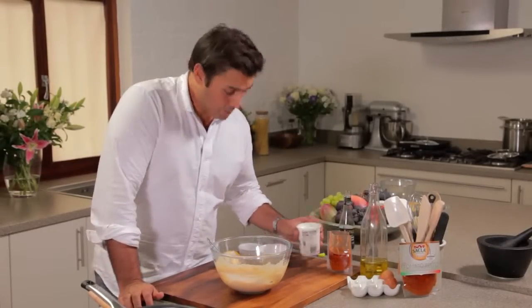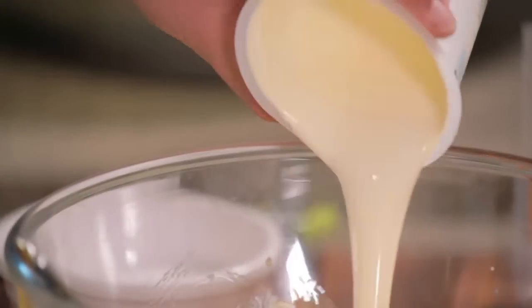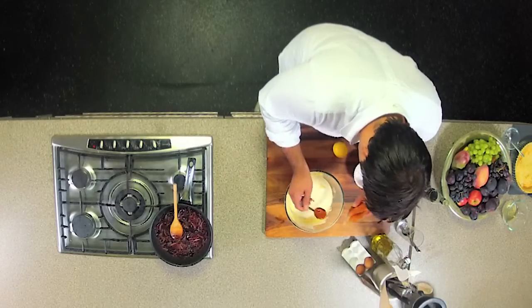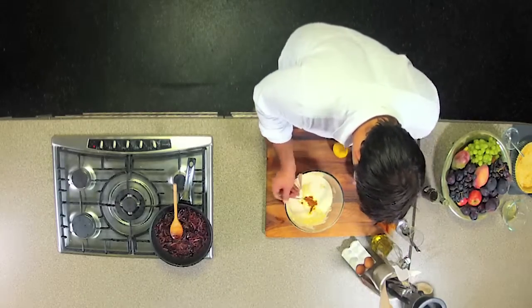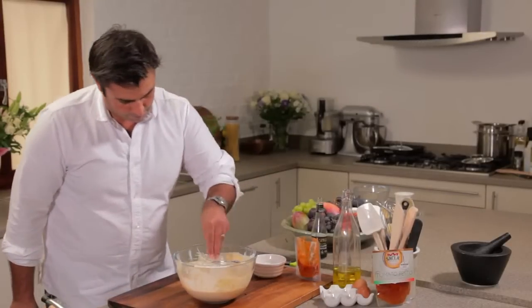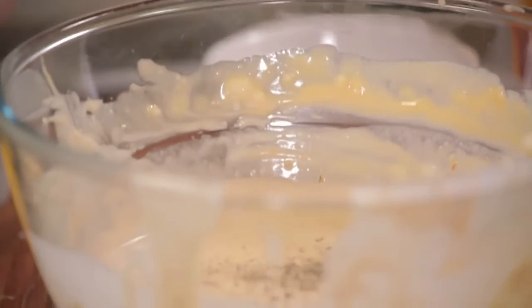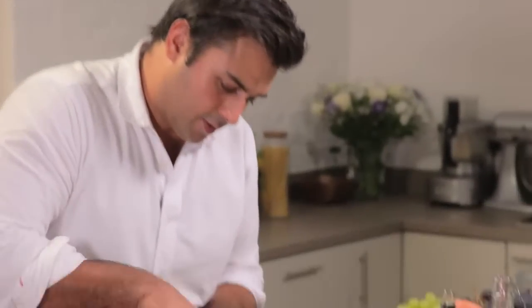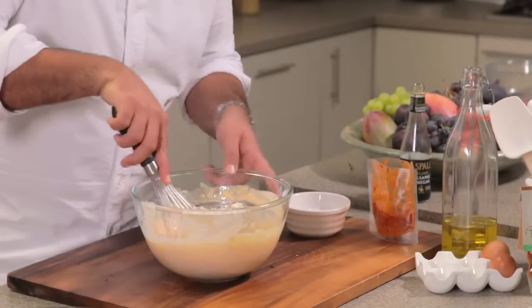So to that I'm going to add the cream, straight in. A really good dollop — about a tablespoon and a bit of this wonderful fresh red pesto. And finally a pinch of salt, one of pepper, and some lemon zest. I'll just give that all a really good whisk, just to make sure it's all really well incorporated and mixed together.